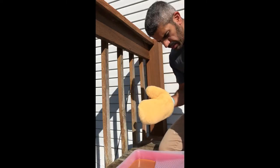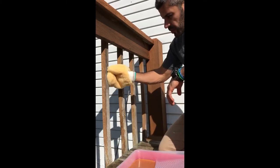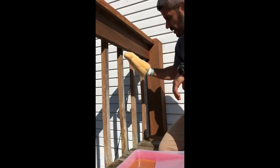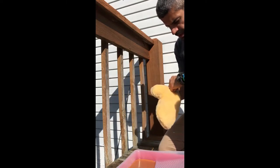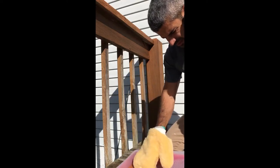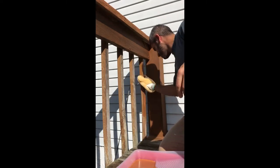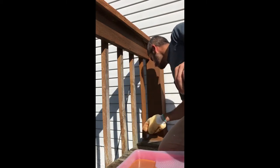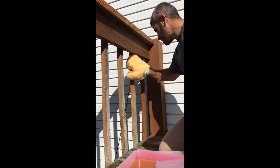I've got my paint mitt on and my stain, and I'm going to time how long it takes to do one of these spindles. The idea is to dip this part in, transfer the stain onto the spindle, hold it like this, and ride it up and down. It's 12:30 — here we go. There were a lot of ladybugs swarming around, not sure what was going on — maybe it's the season. That took 23 seconds on the first one.